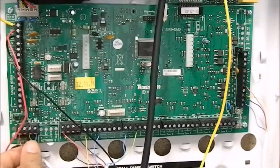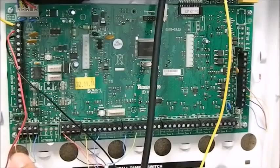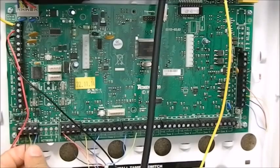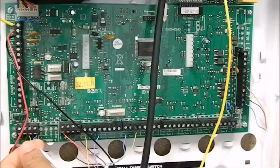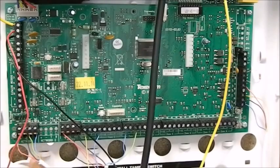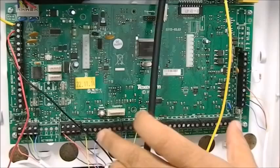I'll go back to network again. On the network you have plus and minus — you'll use them to power your keypad. Then you have network T and R, which we call transmit and receive. So it's basically to connect the data.